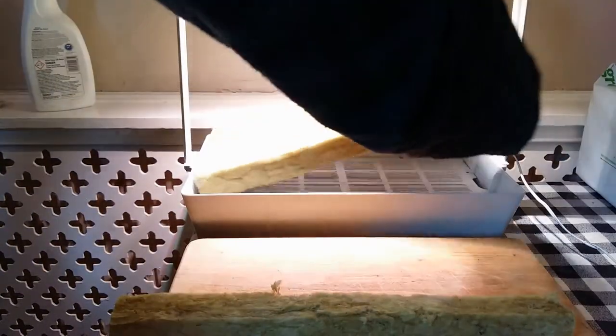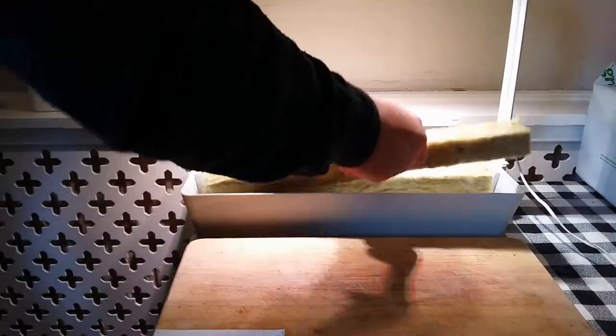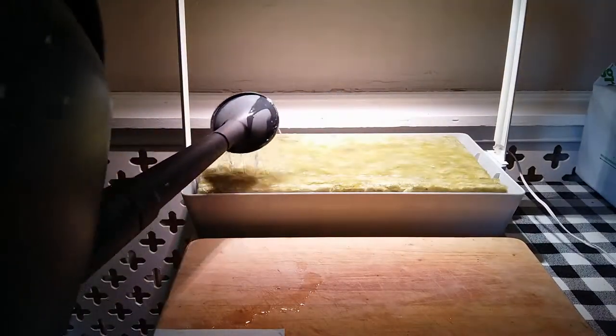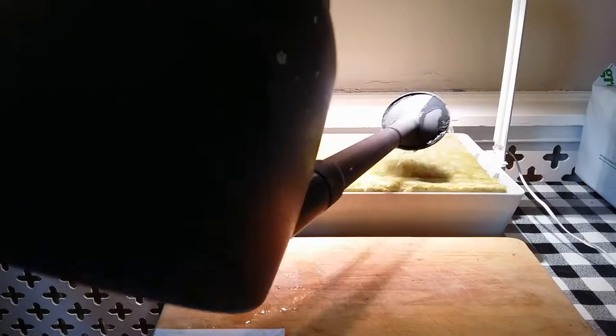So we have the floats — add the rockwool and give it a good old soak. This is not as absorbent as the IKEA rockwool cubes, so you'll probably need an extra half an hour to soak all the water in.